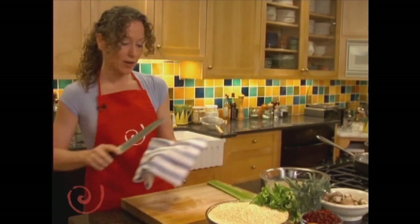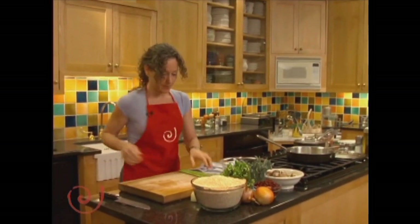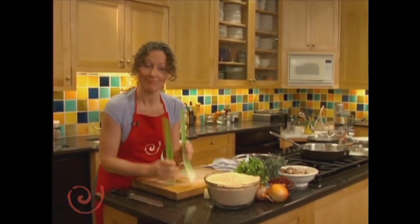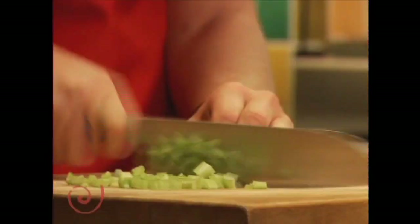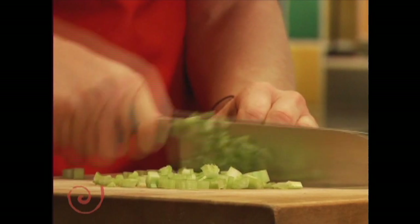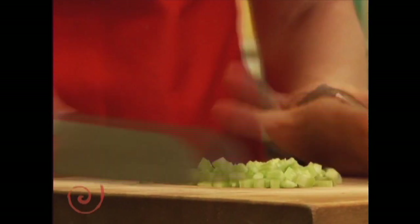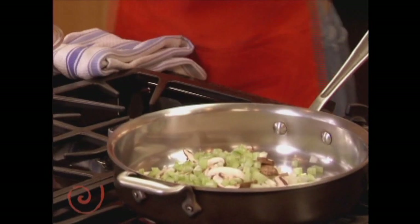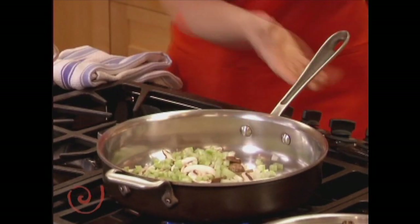I'm going to wipe down my board to keep things separate. We're using some celery — I love celery. I'm just dicing it up and we're going to put this into the pan too. I know you guys are wishing you could smell this — it's starting to smell very good.